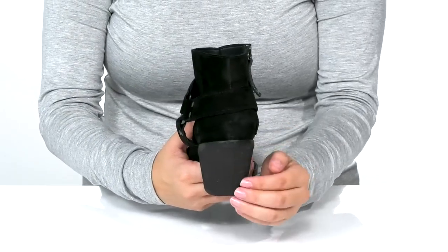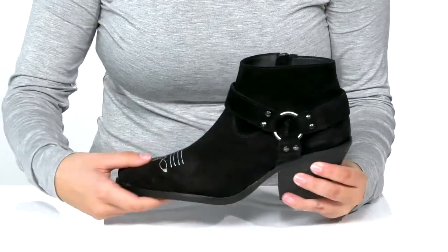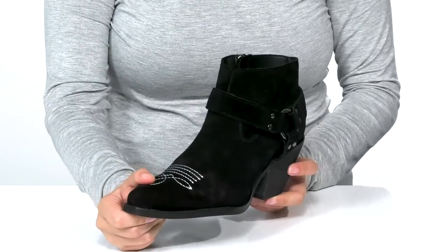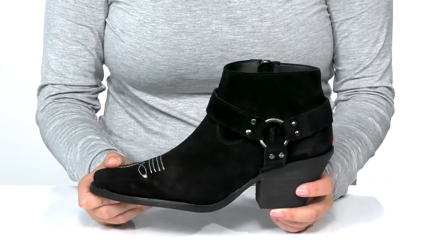The back has a heel that's going to boost you up around two and a half inches. Underneath is a lightly textured heel for traction. And I think these would pair very well with a fit and flare dress.